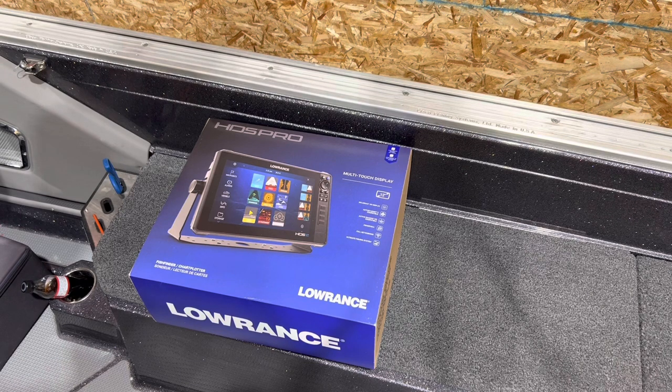This is the moment I've been waiting for — it's my first personal HDS Pro from Lowrance. I'm going to be doing a quick unboxing today to show you guys what comes in the box. I'll be installing this on my boat this week, and one of the first trips I'll be making is a trip to the Detroit River. Super excited to see the changes and new features.